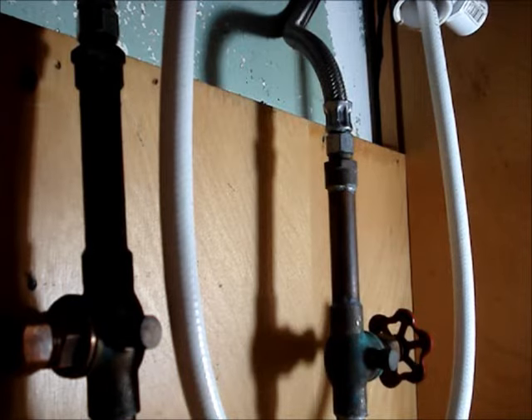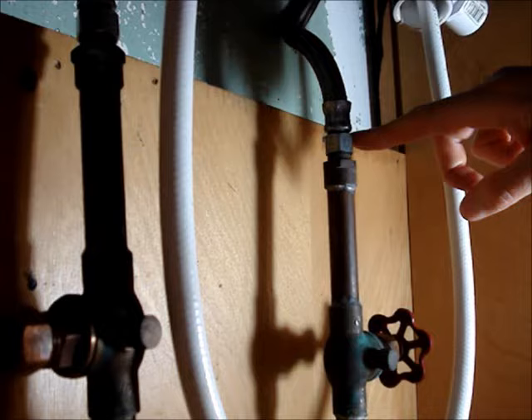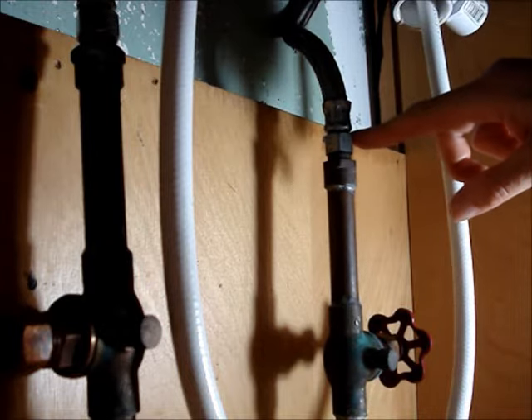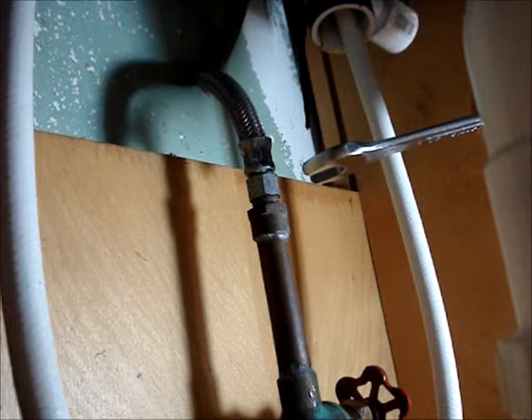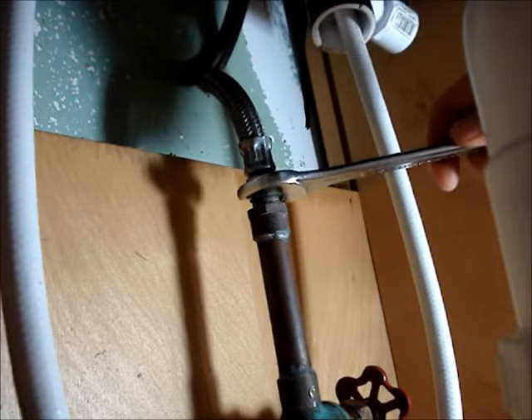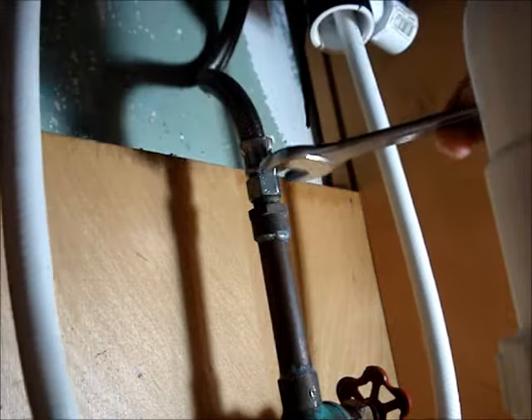Above the water supply shutoff valves, you'll find one of the connections for the water supply hoses. Place an old towel under the connection to catch any water that may spill out. Then use a wrench to turn the nut on the water supply line counter-clockwise.